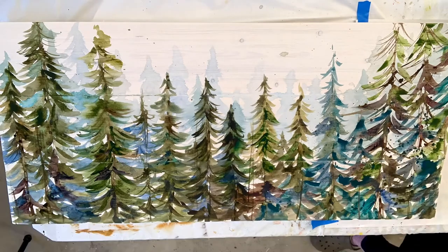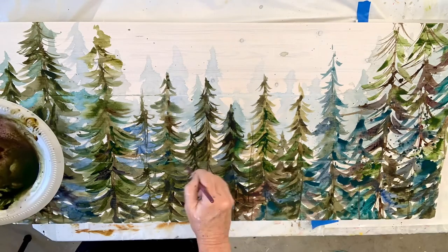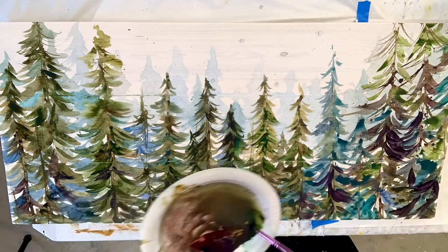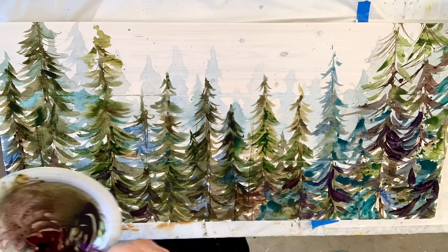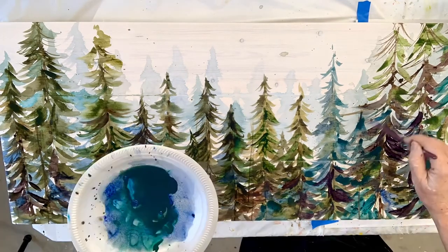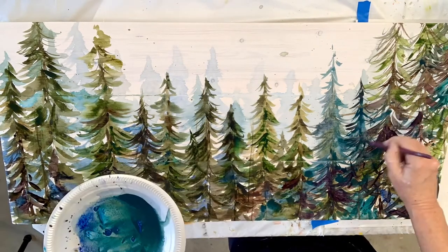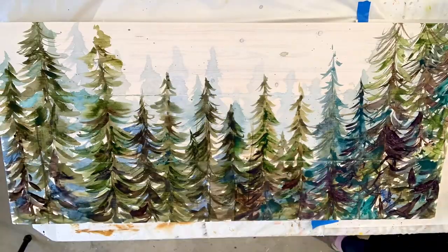Thank you so much for watching. If you'd like to learn how to paint like this, if you'd like a community and some support from other artists that are like you, then I invite you to join my membership. We do two or three projects a month like this and we have a lot of fun.